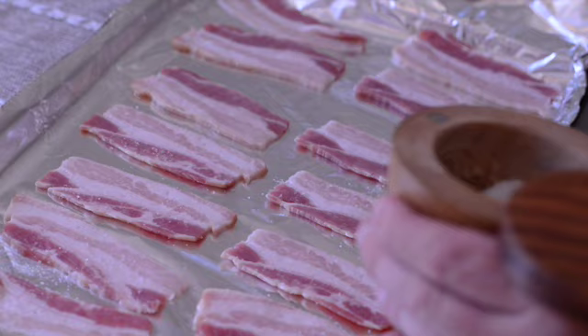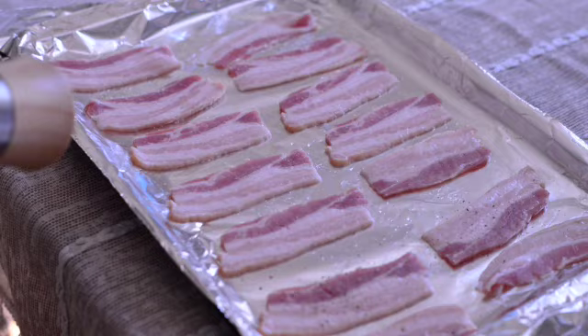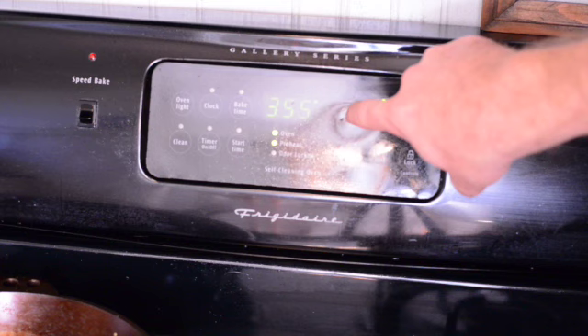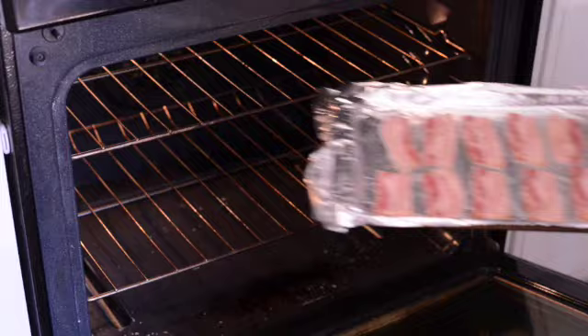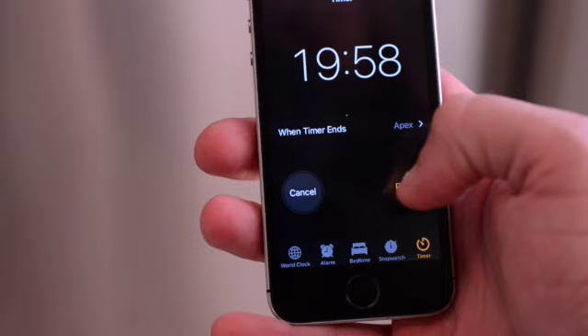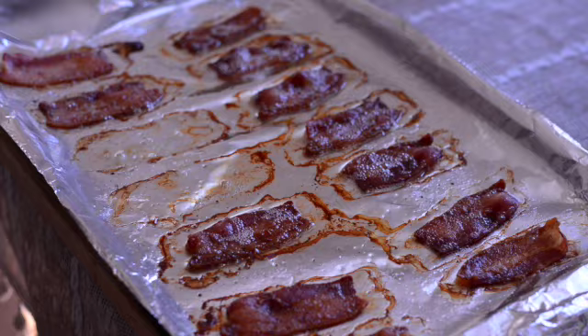Go ahead and give it a nice layer of salt, then crack some pepper — that's my favorite way to do it because it just adds a little bit of extra flavor. Then go ahead and preheat your oven to 385°F and pop it in for around 20 minutes. And voilà — that is awesome!